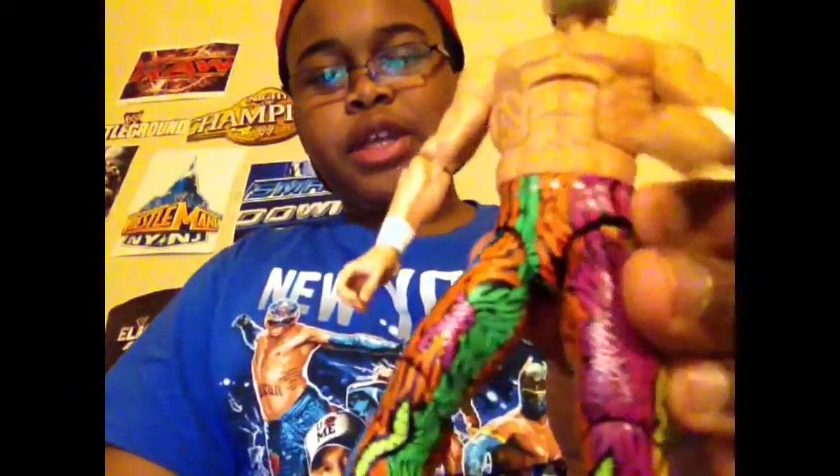Unique figure. He has these bedazzled sparkles right here on his pants. And this is the best figure in the set.